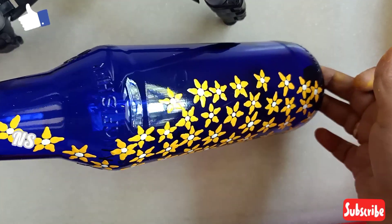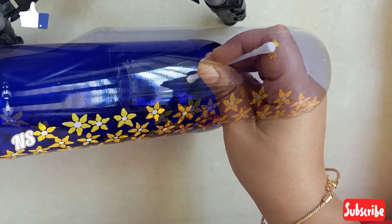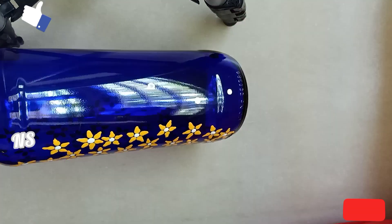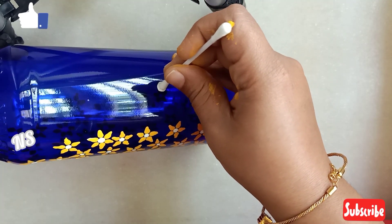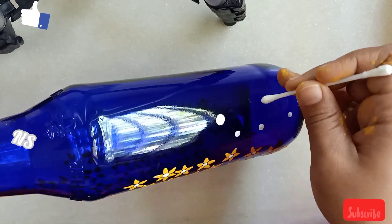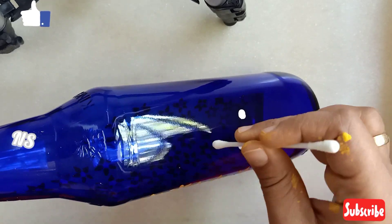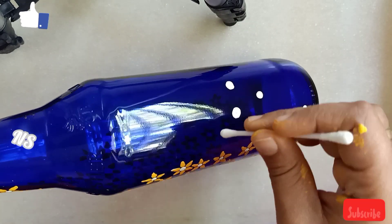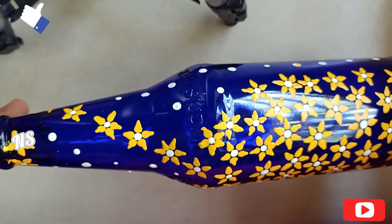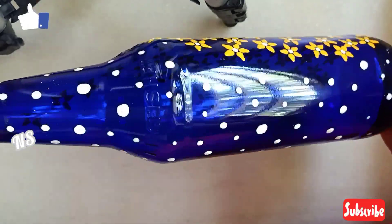Now I will do the white dots on the back side. I will do the dots on the back side. We will cover these bottles in a different size. We will paint a yellow color in this area, and for the color I will paint a little dots.